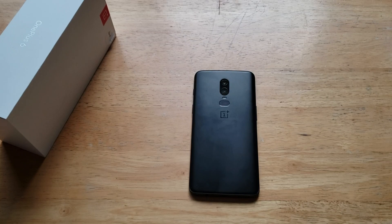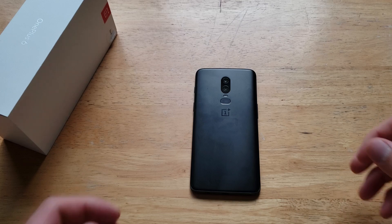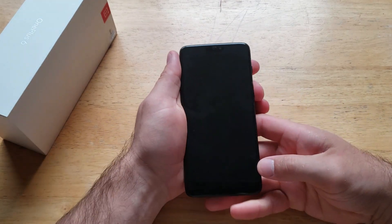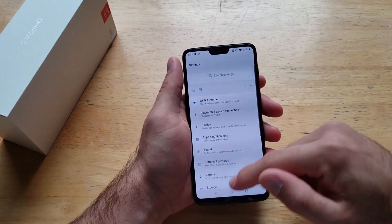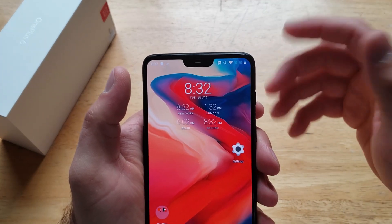What is up guys and gals, welcome to one of smartphones tutorial videos on the OnePlus 6. In this video we'll be showing how to turn the battery percent remaining on and off on the OnePlus 6. If you're not sure what I'm talking about, I am talking about this right up here on the top right hand corner — you'll see a little battery icon.